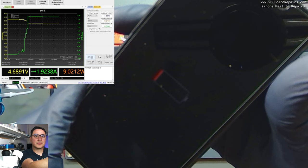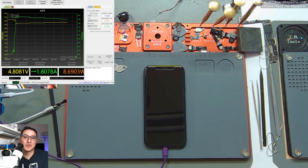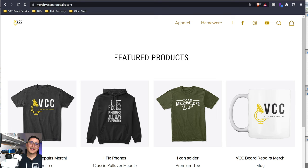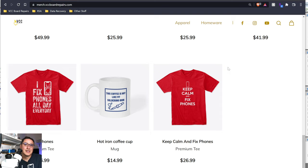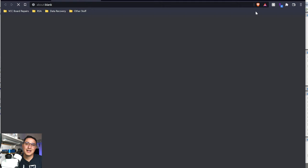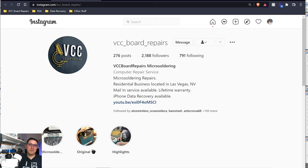While we wait for it to charge, a word from our sponsor: merch.vccboardrepairs.com — my merch store with several t-shirt designs and a coffee mug, including the 'I Fix Phones All Day Every Day' shirt and 'Keep Calm and Fix Phones.' Thanks to everyone who has bought shirts already.